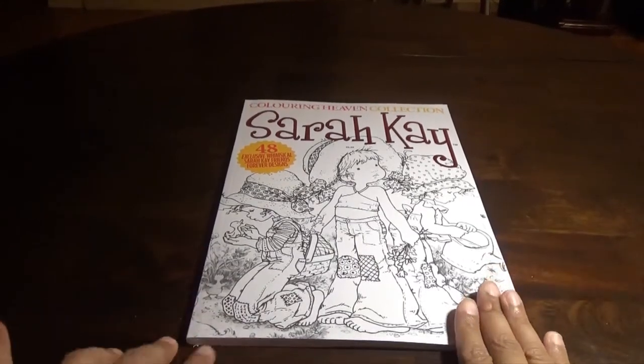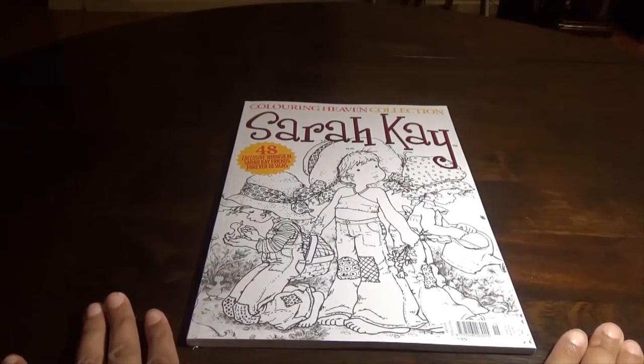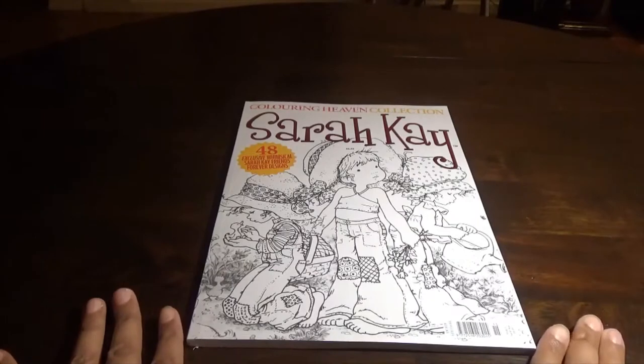I bought this off of the Anthem website. This is not part of the Color in Heaven subscription — you actually have to buy the specials or the Color in Heaven collection separately.